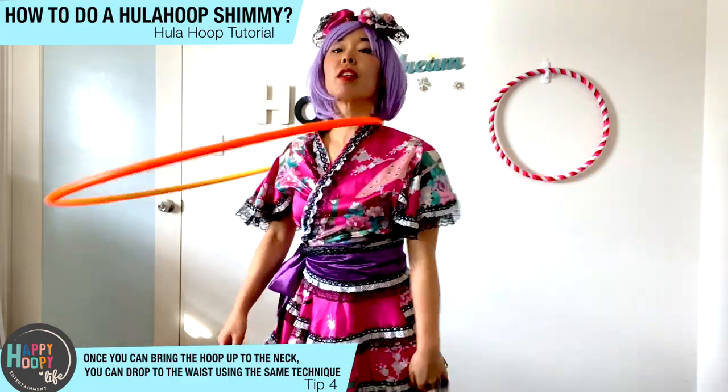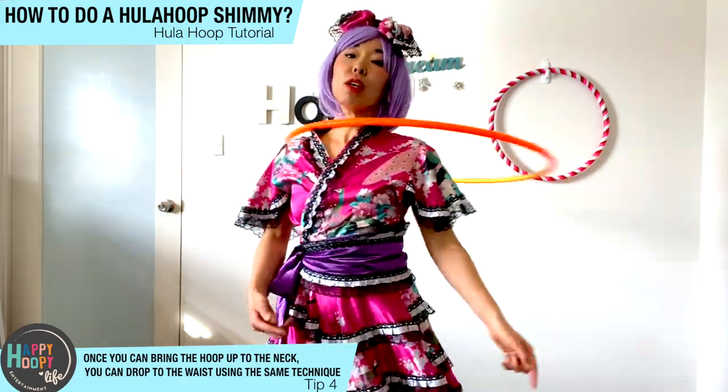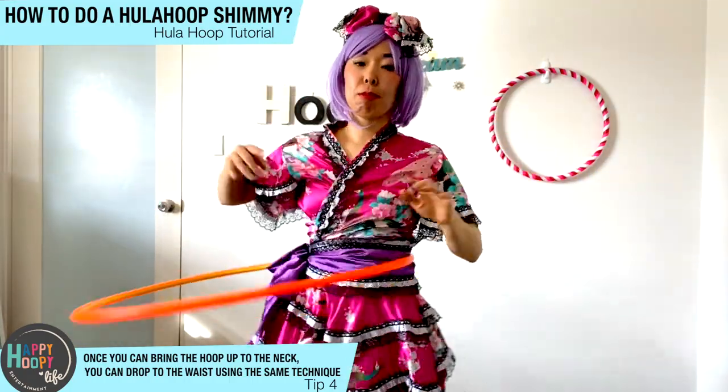For the neck, it's the same as the waist — push, push, push. And when you bring it from neck to tummy, you can find a space and bring it all the way down to your tummy.